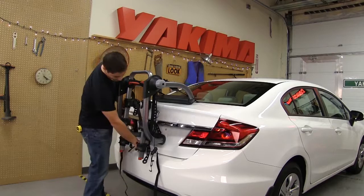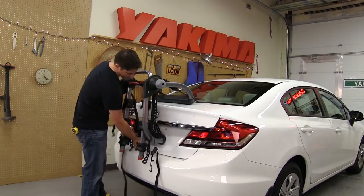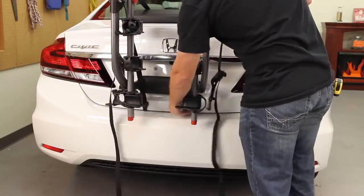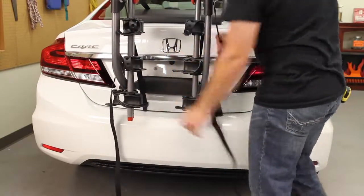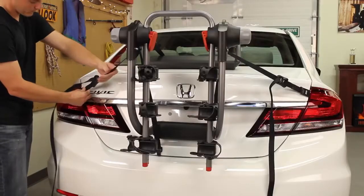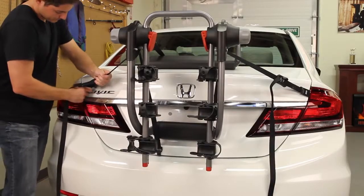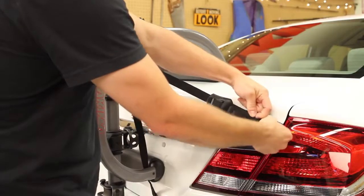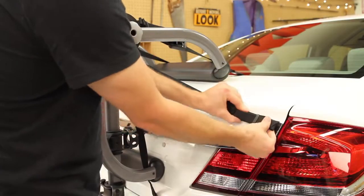Second, run the bottom hooks inside the frame to a secure spot on your vehicle. This may be the bottom edge of the trunk, on a metal bumper, or even under the vehicle. Finally, attach the side straps to a secure spot on the side of the trunk, hatch, or rear door, and tighten them up. Tuck those loose ends into the flexible bands, and let's load it up.